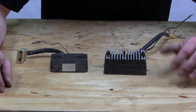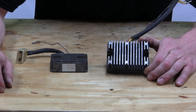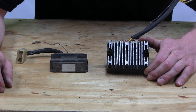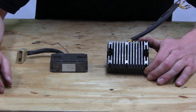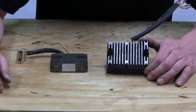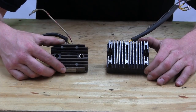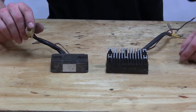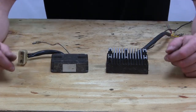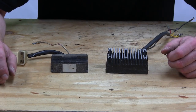Here we have a couple of rectifier regulators. What these do is they take the current coming out of the stator, which is AC volts, and convert it over to DC volts to charge the battery and run the lighting systems. You can see these two models right here have cooling fins on them — some models don't. These two have harnesses coming off instead of plugs directly on the unit. Yours may not look exactly like these, but it should be something similar.